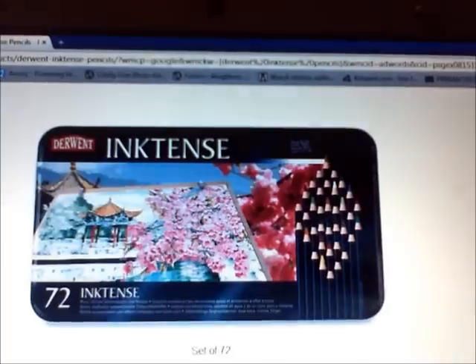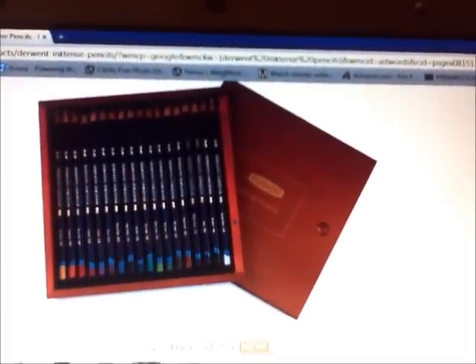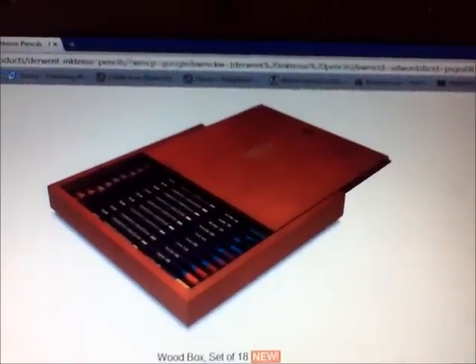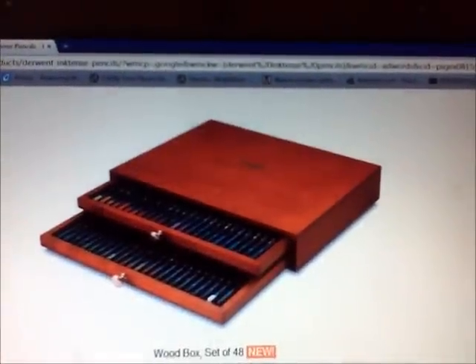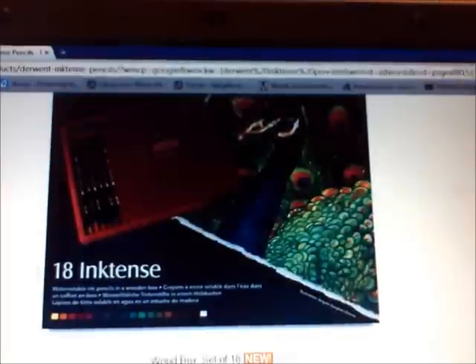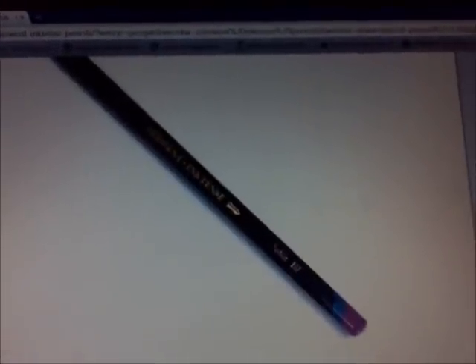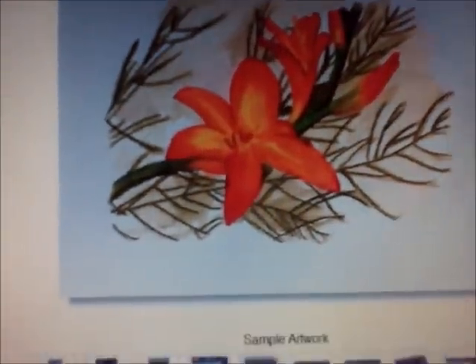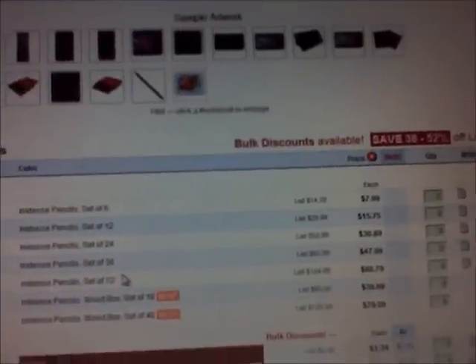Here's the 36, and here's the 72 — it's a multi-layer tin. Here's the wood box set of 18, which looks really nice. There's the outside of the 72 again, and here's the 48. Here's what an individual pencil looks like up close so you get a better idea. And here's some sample artwork they have on the Blick website. If you want more information, you can also check DeviantArt or Google for more examples.